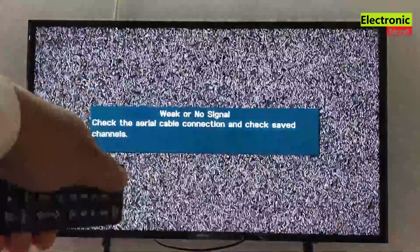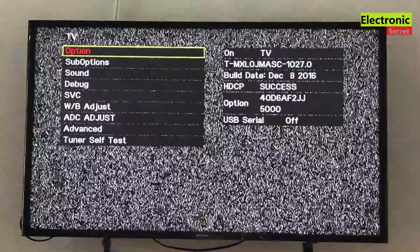First of all, I will show you the current software version and build date of my TV's software. You are watching — it is version 1027, dated 8 December 2016.